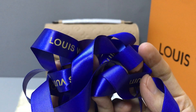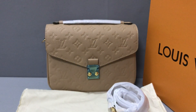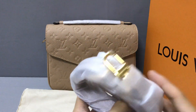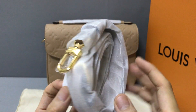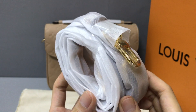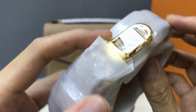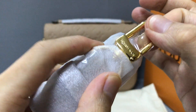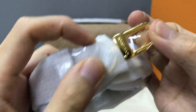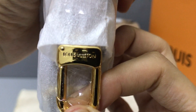And it comes with laces — now you can see the blue laces printed with the Louis Vuitton logo. It also has a removable and adjustable shoulder strap. Now you can see the shoulder strap has a golden color metallic sparkle and it's embossed with the Louis Vuitton logo.